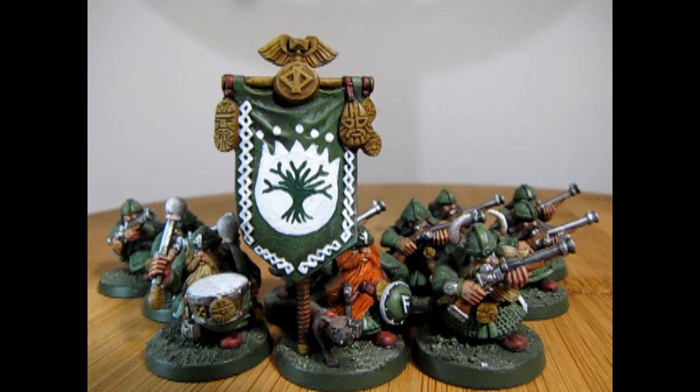Although some more traditional dwarves still regard the handgun with suspicion, it has become as common a sight in dwarf armies as a crossbow. The dwarves who specialize in the handgun have become known as Thunderers. Today we're going to be looking at the last of our infantry units from Queen Helgar's army — the Dwarf Thunderers.